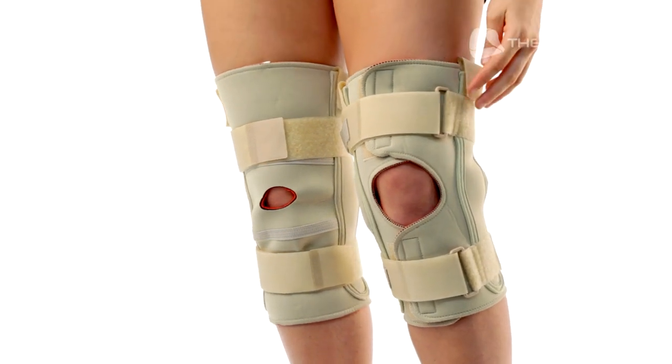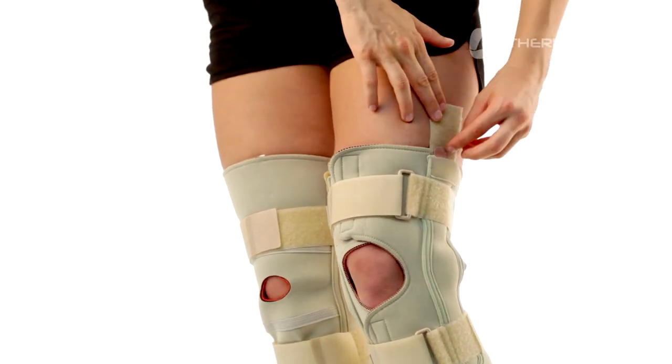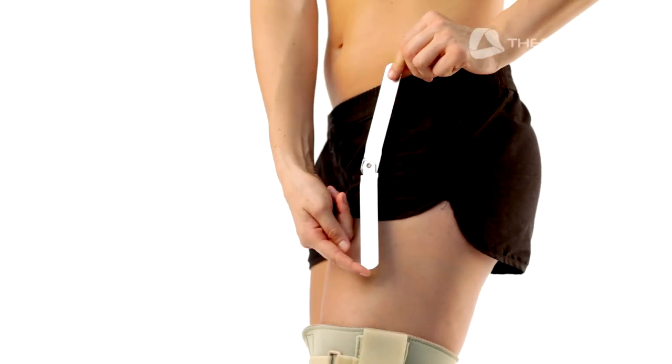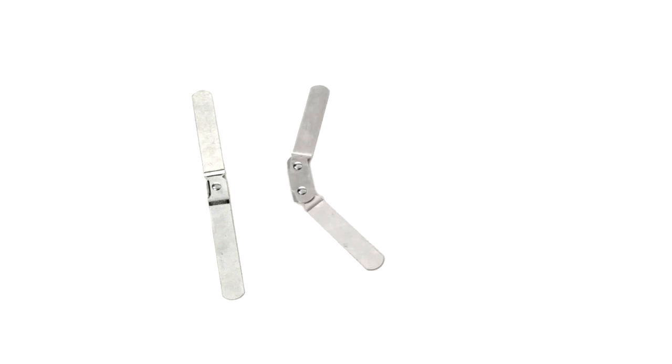The Knee Brace with Sleeve Design or the Knee Brace Open Wrap are purchased with one set of removable hinges. There are three hinge options available: the Single Pivot Hinge, the Dual Pivot Hinge, and the Range of Motion Hinge.